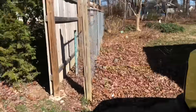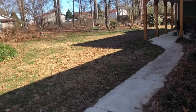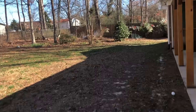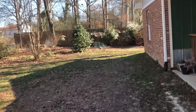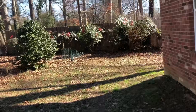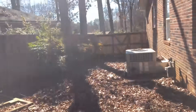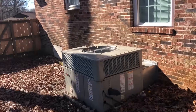We've got a no-heat call this morning, nobody's home and we have not been here before. However, they were able to describe the house and the yard well enough that I'm confident walking back here to take a look. It is a Trane, so at least we'll be familiar with it.